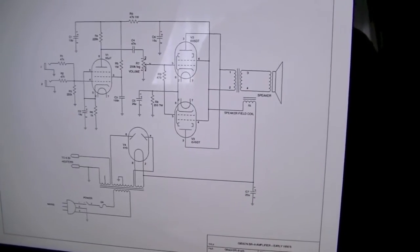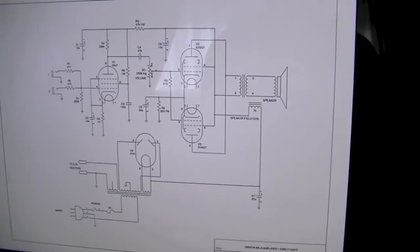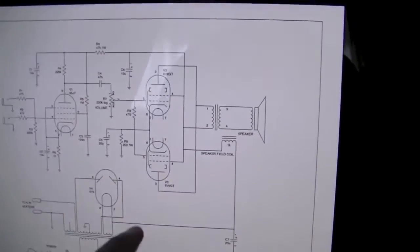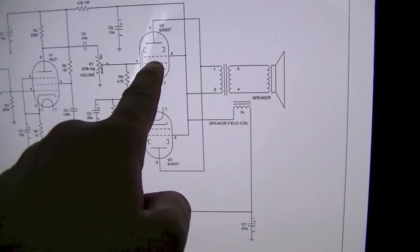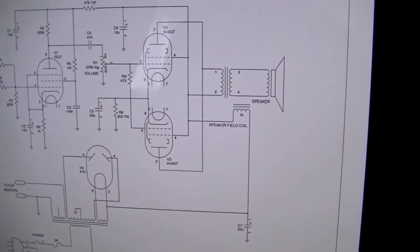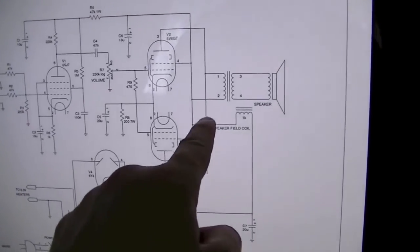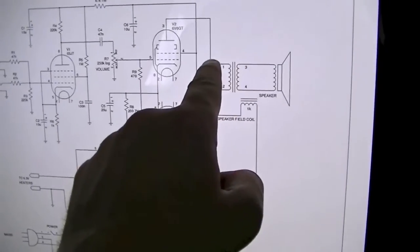What's rather unique about it - well firstly let me just say it's sort of like a 50s Fender Champ on steroids, but the difference is it's got two little 6V6s, as opposed to being push-pull like a lot of amplifiers that have got two output valves. They're actually in series, which is rather strange.